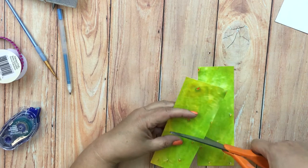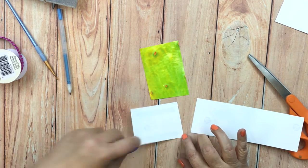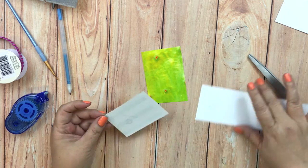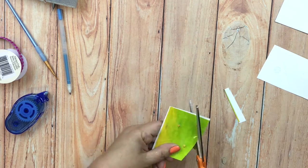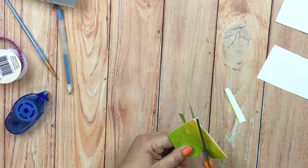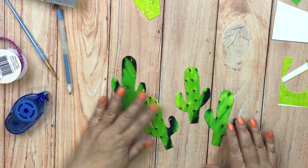There are two ways that you can make your cactus. The first way is to cut the pieces, sandwich them together with some dry adhesive and then simply freestyle and cut out the shape.